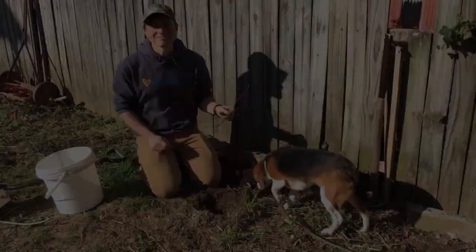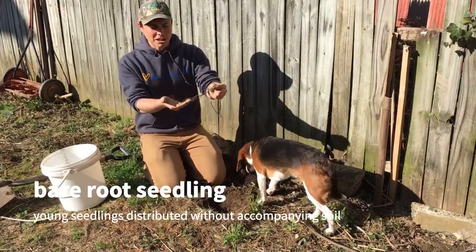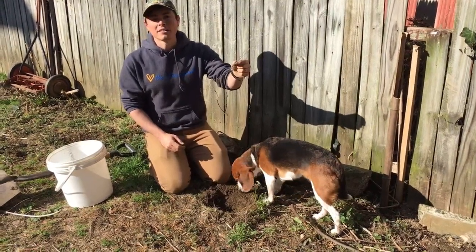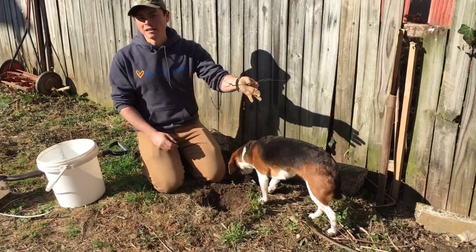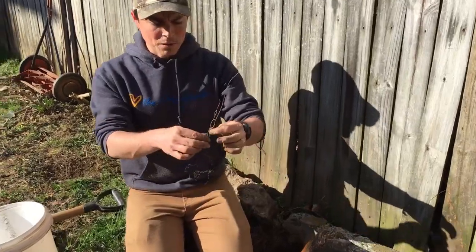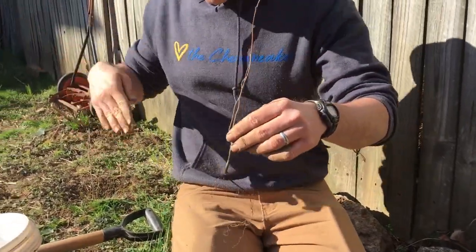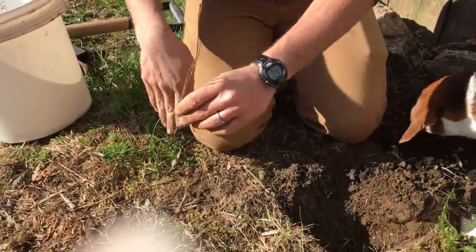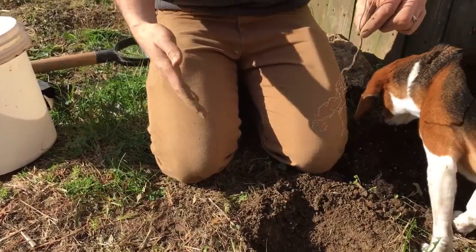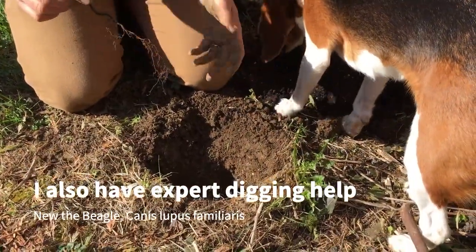Now we're going to demonstrate how to plant a bare root seedling. This is a bare root seedling — it comes shipped typically in just a cardboard box. These are great because they're very cheap to buy, easy to plant quickly. Usually when I'm planting hundreds, I just take a shovel, make a little score into the dirt, open it up, stick it in, make sure the roots are down, and close it back up. But I have a bit more time today since I'm not planting hundreds.